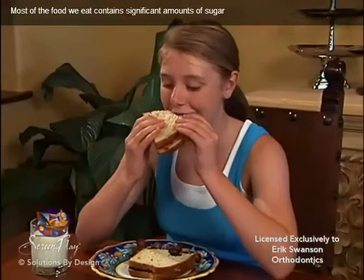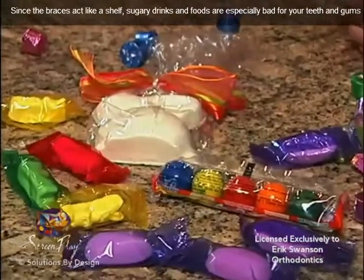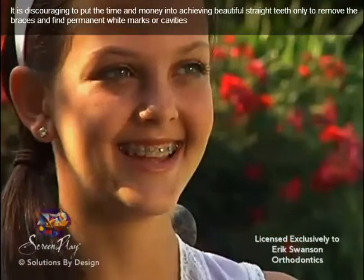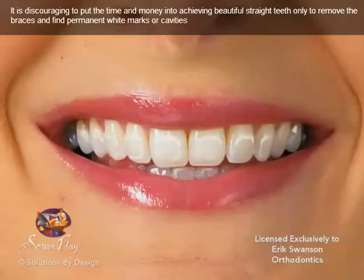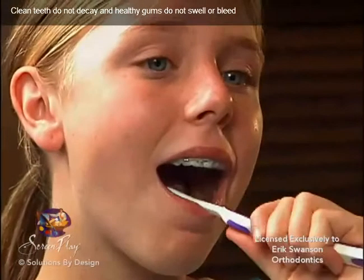Most of the food we eat contains significant amounts of sugar. Since the braces act like a shelf, sugary drinks and foods are especially bad for teeth and gums. It is discouraging to put the time and money into achieving beautiful straight teeth, only to remove the braces and find permanent white marks or cavities. Clean teeth do not decay and healthy gums do not swell or bleed.